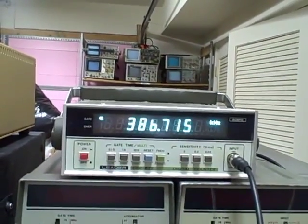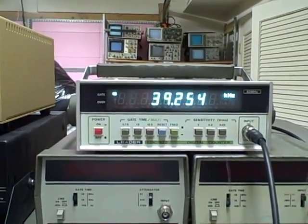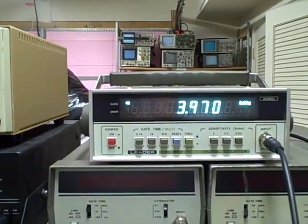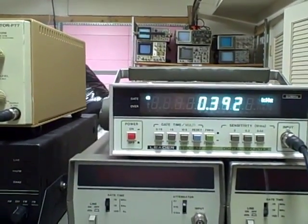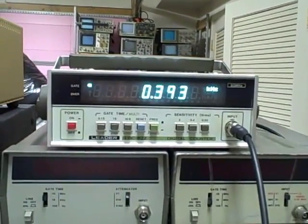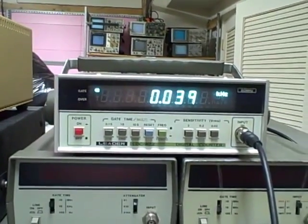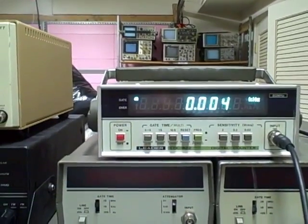Right now we're starting off at 400 kilohertz. I'll go ahead and take her down a decade — we're now running 39.25. I'll take her down another decade: 3.97 kilohertz. Another one: 393 hertz. We'll go down one more — now we're running about 39 hertz. And finally, about 4 hertz, 3.9 probably.